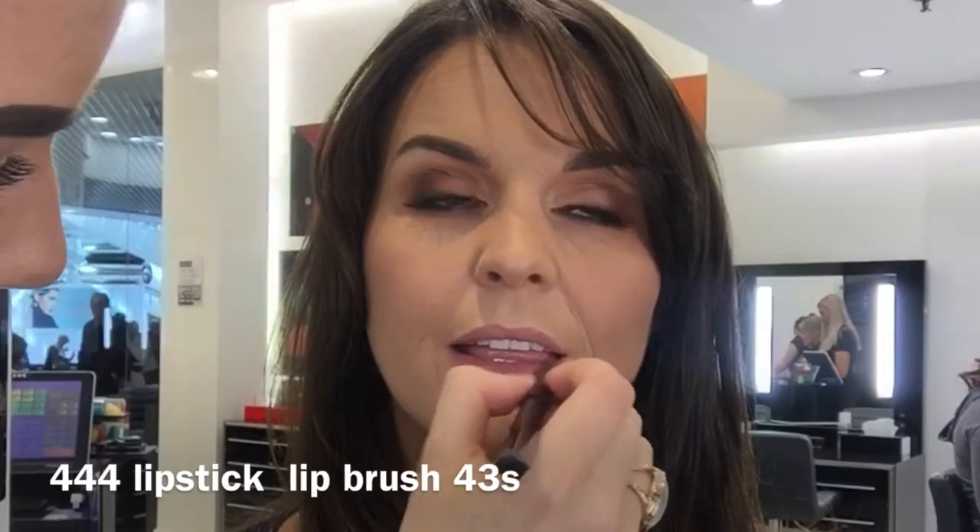I'm taking new lipstick 444 all over the lips using my 43S brush. I'm just going to finish everything off with a refreshing mist.